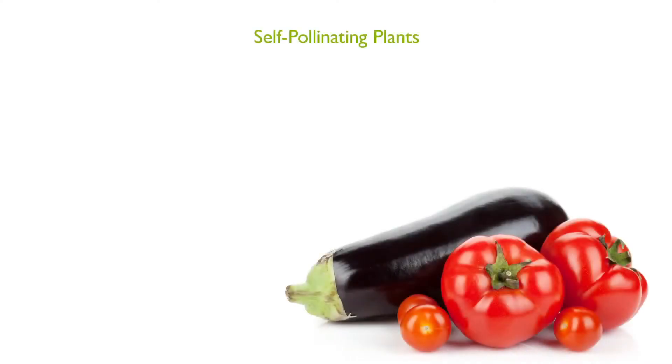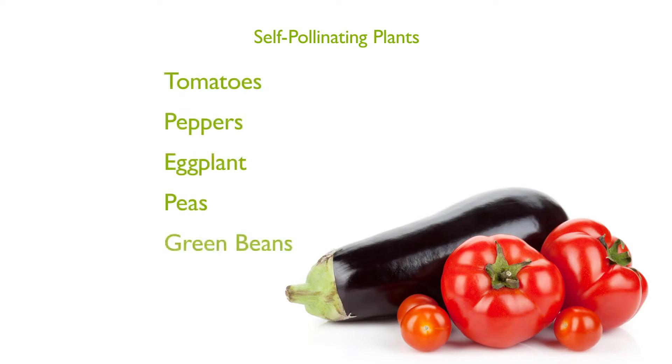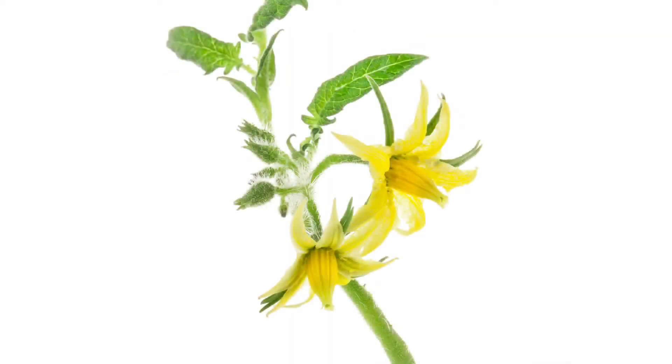Flowers of self-pollinating plants such as tomatoes, peppers, eggplant, peas, green beans, and others contain all the necessary parts to produce fruit. To pollinate these plants, you must transfer pollen to the pistil, which is in the middle part of the flower.